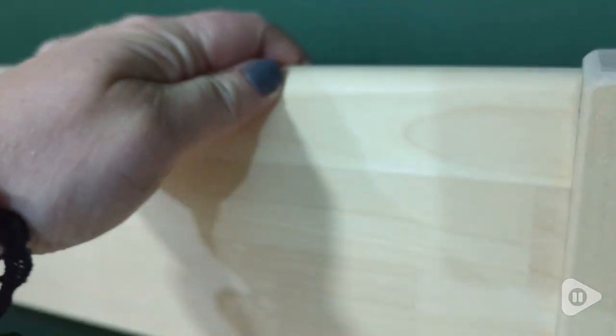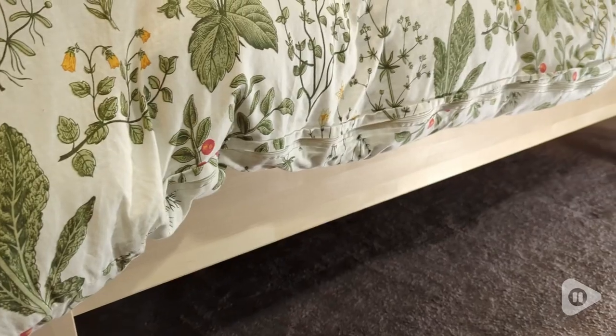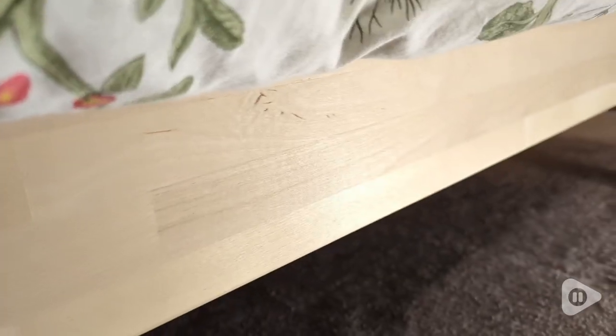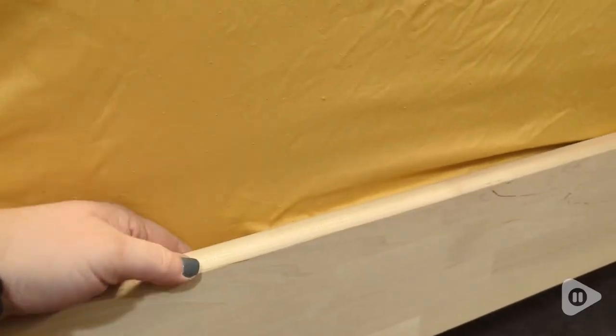The wood is really smooth. I love the natural grain of this. It's very sleek. It has a Scandinavian look to it, and our room is not a huge room, so I love that the bed is just very low profile.